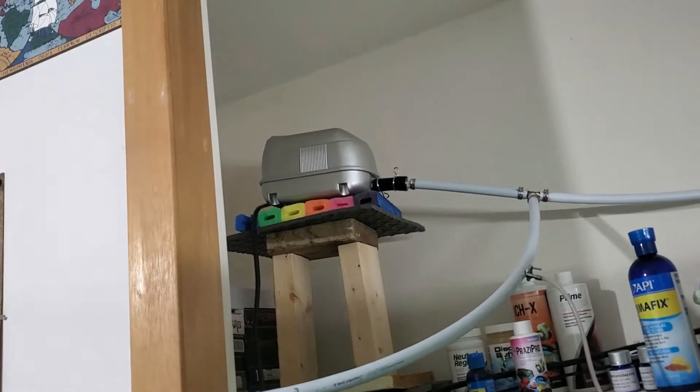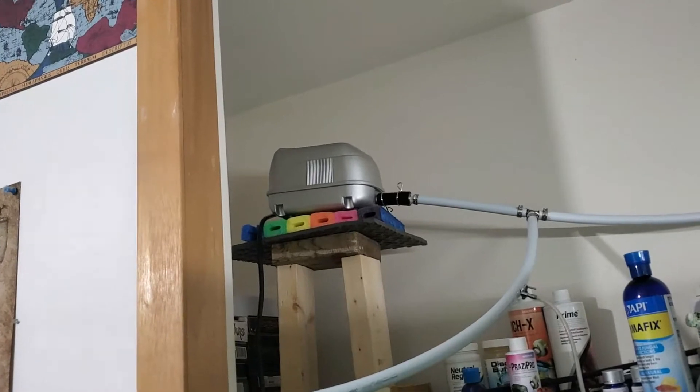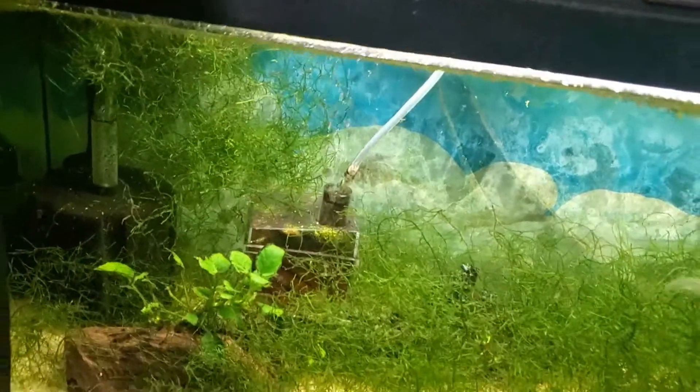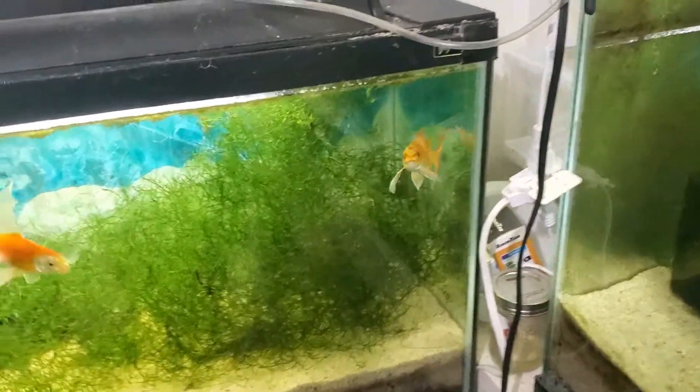Last night my pump shut off and it was super hot. It was able to turn back on after it cooled off, but now I don't seem to have as much pressure. So I guess I've got to try to rebuild it.